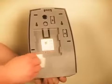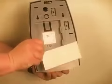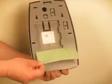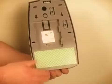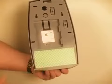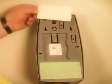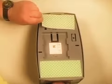Wipe the back of the dispenser thoroughly with a clean, dry cloth. Remove the backing paper from one side of the larger adhesive pad. Carefully align the pad at the bottom of the dispenser and press the tape pad firmly against the dispenser.